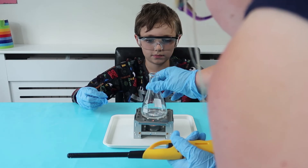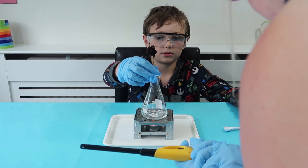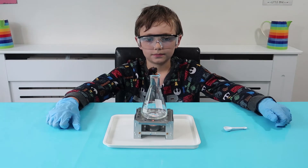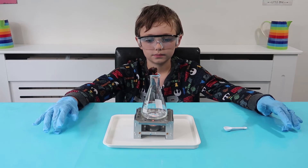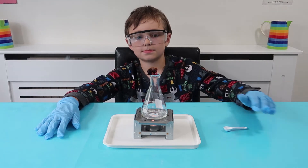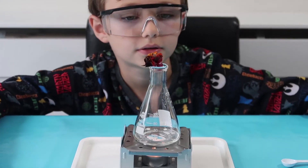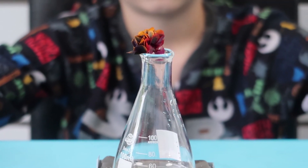Now we're going to pop this solution on top to heat up, and you need to put that flower on the top of there — just drop it in, that's it. So now what should happen is that it's going to form sulfurous acid and then the acid-base indicator is going to react and change color. If we heat it up for about three minutes — oh actually, you can already see it changing! Do you see what's happening to the flower? It's turning red! Let's see if we can get a good zoom in on that — look at that everybody.